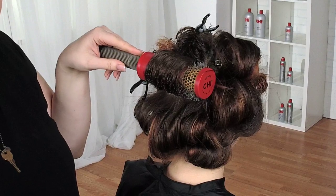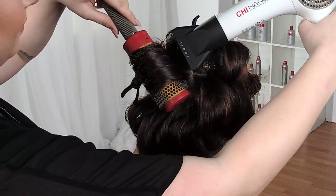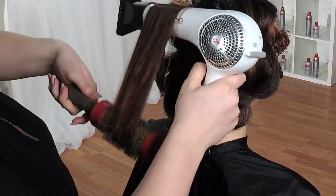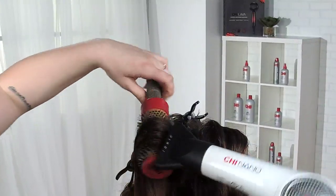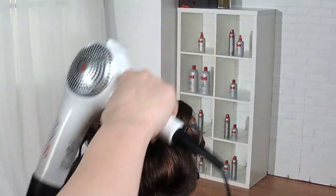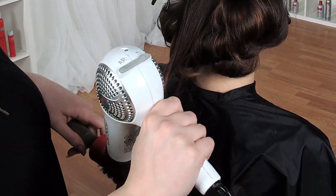If you don't have time to set your blow dry, I do recommend using your cool shot button — it is there for a reason. It really does help you set the style. I'll roll up on the brush and cool the base a little. This blowout is going to be pinned and it's going to last about four days longer.